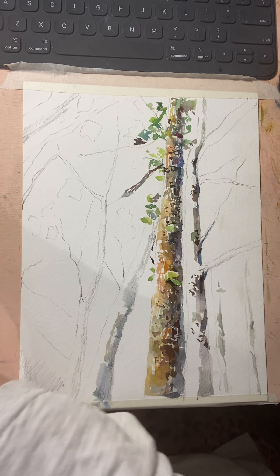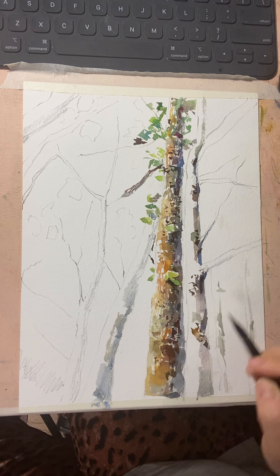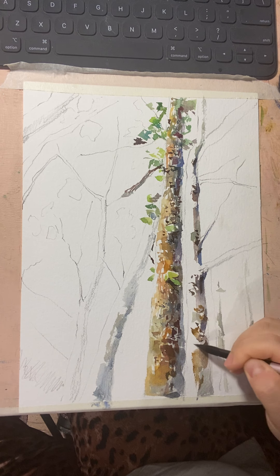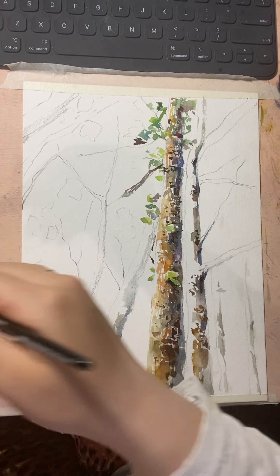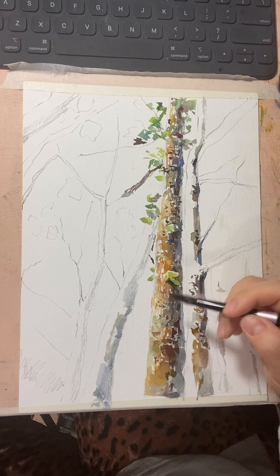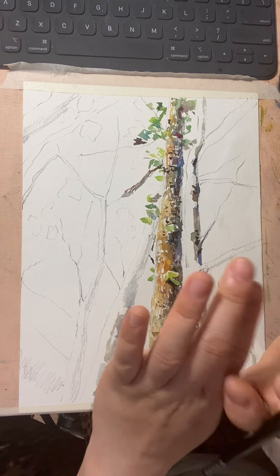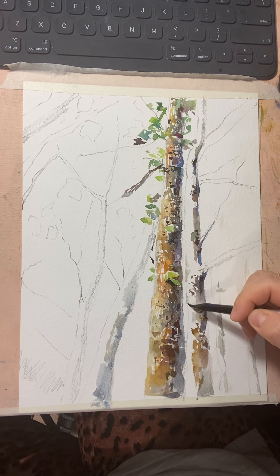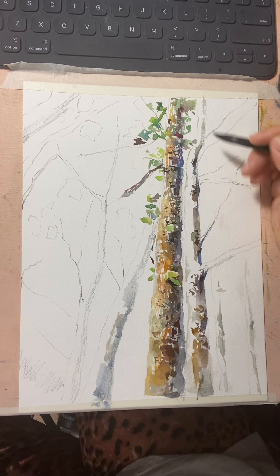I'm putting some brown color on the trees — do the same as on the left side. Notice how important highlights are, so I'm leaving some highlights. The tree goes outside and disappears at the edge, so I'm putting some gray color over that area too.